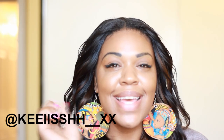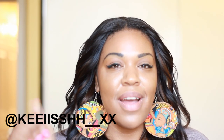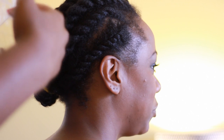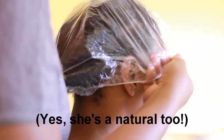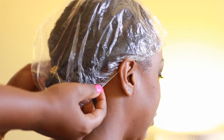Hi YouTube! My Twitter is at K-E-E-I-I-S-S-H-H underscore underscore XX. So the way I'm going to put the weave glue — the tracks onto the cap — it seeps through, and you don't want it to get onto the hair because it will damage your hair.